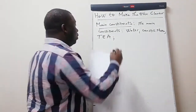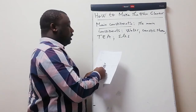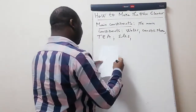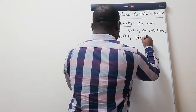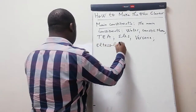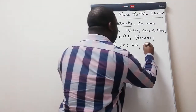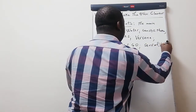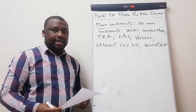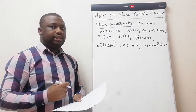We also have triethanolamine. Then we have SLES — sodium lauryl ether sulfate — which is a foaming agent. We also have Versene. We have LTESOL SXS 40, and we also have Sensobe. These are the main ingredients.